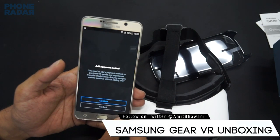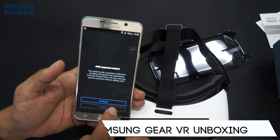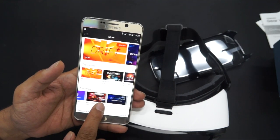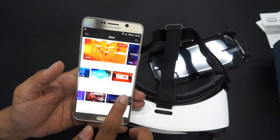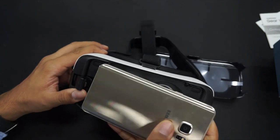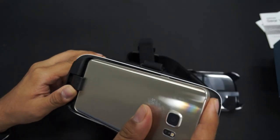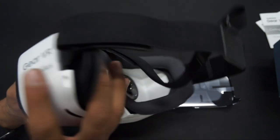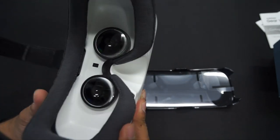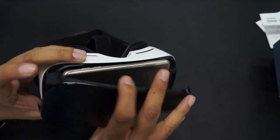In the app section you can find all the different applications available for purchase, including must-have applications and new releases. To complete setup, you just insert the phone into the micro USB slot, and you'll get a notification confirming the connection. Then you close the kit and you're ready to start using it.